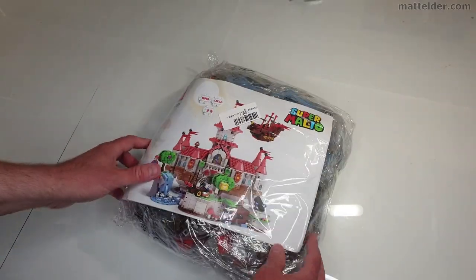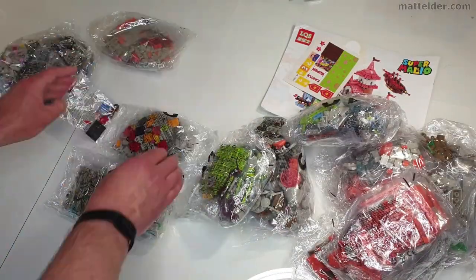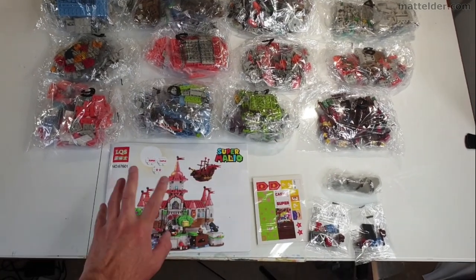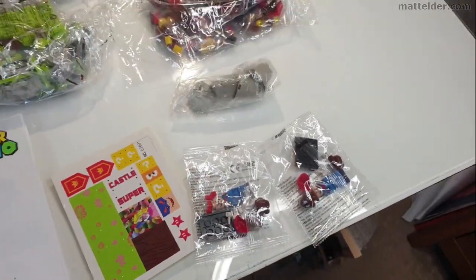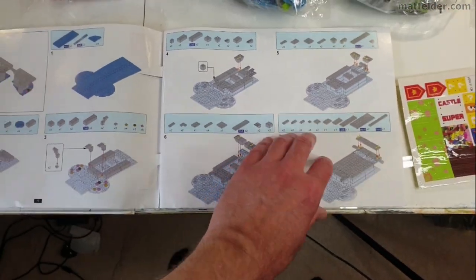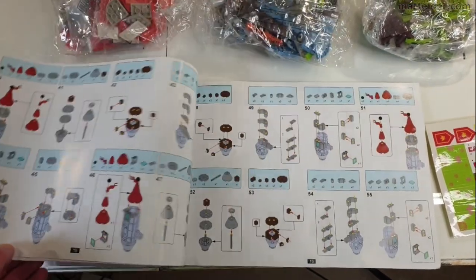Everything is wrapped up pretty tight. Looks like we've got some instructions as well, which is good. Let's see the bags. This is everything included — you've got 12 bags, all numbered, and a set of instructions. Looks like some stickers and then two little buildable Marios. It's good that the six has a line under it so you can tell the difference between six and nine. Otherwise they all look standard, pretty wrapped as you'd expect. The instructions themselves have a few tear marks from being wrapped, but nothing too horrendously bad. Looks like quite an interesting build, so let's get into it.